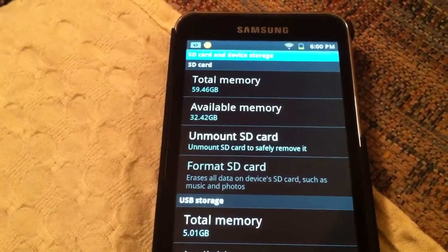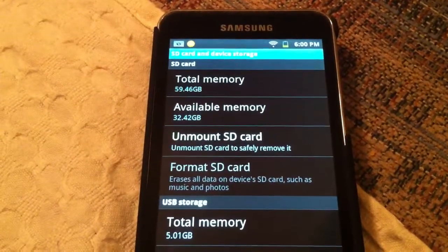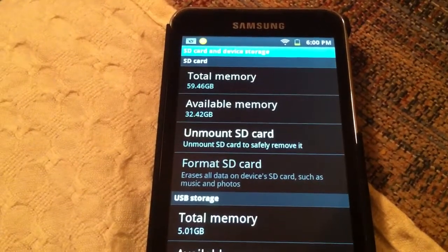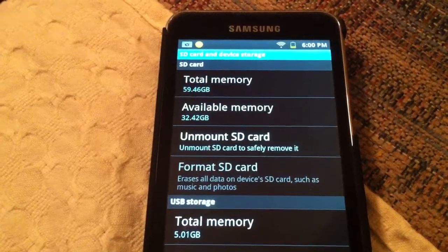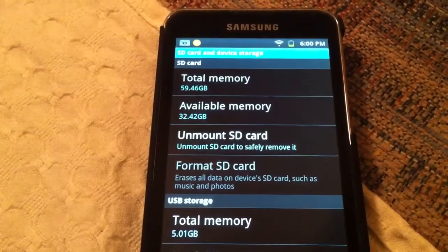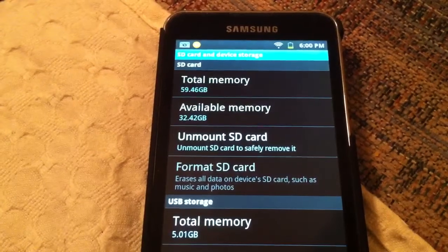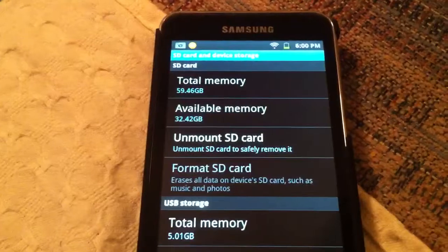I highly recommend that if you need a lot of memory on your device, get one of these 64GB cards. You'll be able to put tons of music and movies, take tons of pictures and videos — whatever you want. If you want to have a James Bond marathon or you're going on a trip and want to put a bunch of movies on for the kids, you'll have a ton of space.